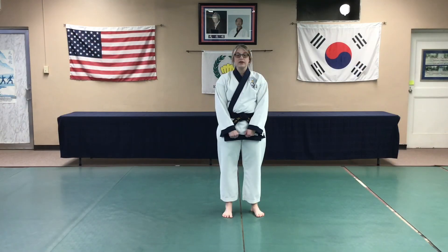At this time, white belts will continue to watch and practice their basic form, while green belts and up will pause the video, practice your highest form, and practice Pyan An Sam Dan as well.